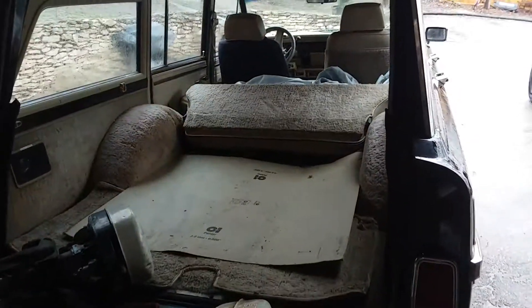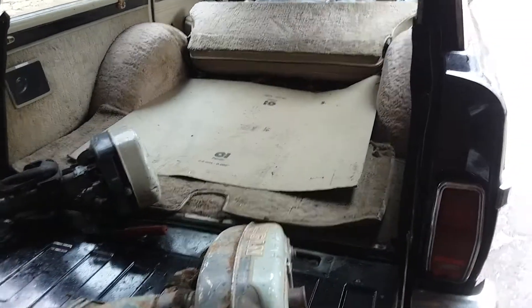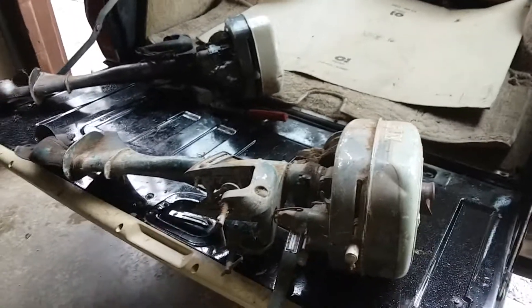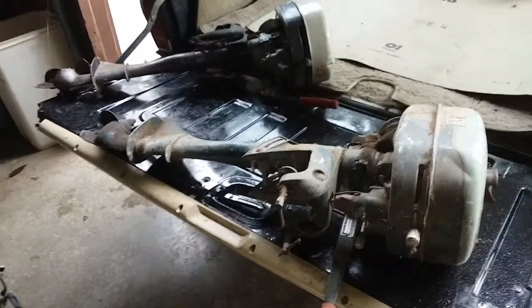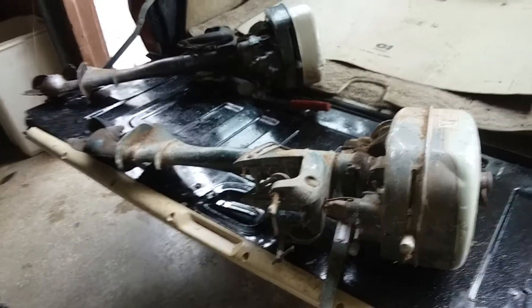I drove the old Jeep Wagoneer — Grand Wagoneer — for the first time this year. It was actually snowing this morning, but not too bad. He had them in the old barn and bought them over the years, then decided he didn't need them anymore. So now I own them.